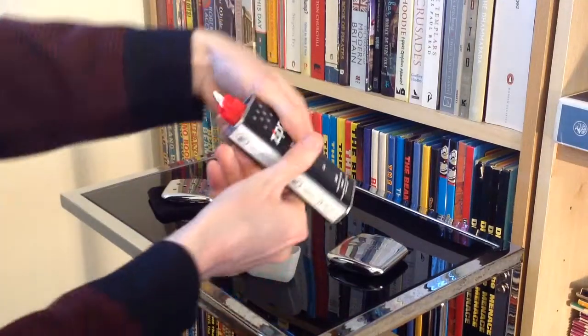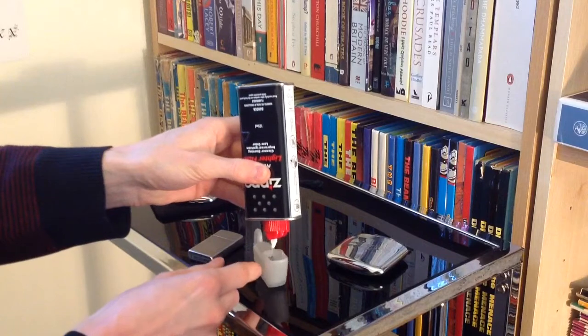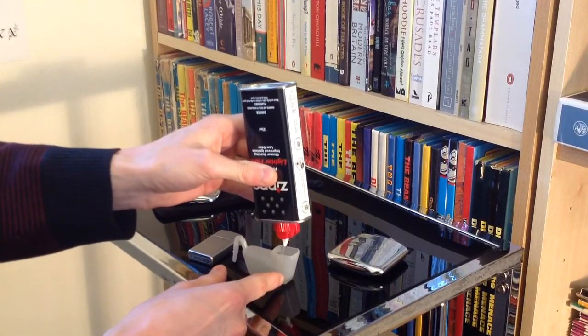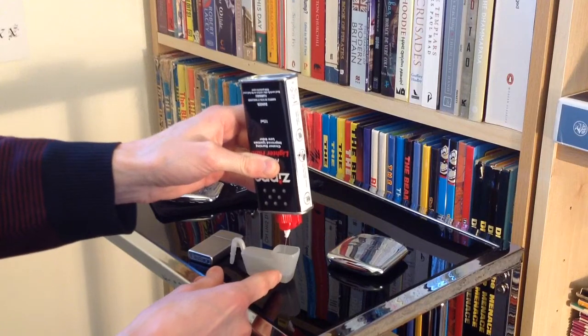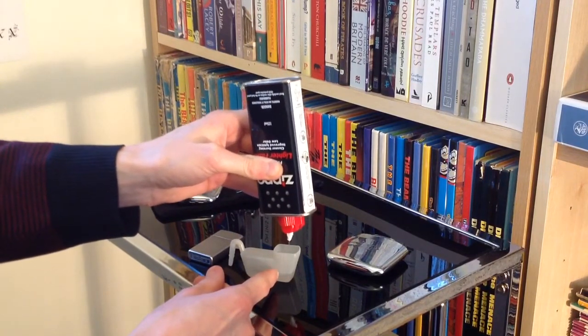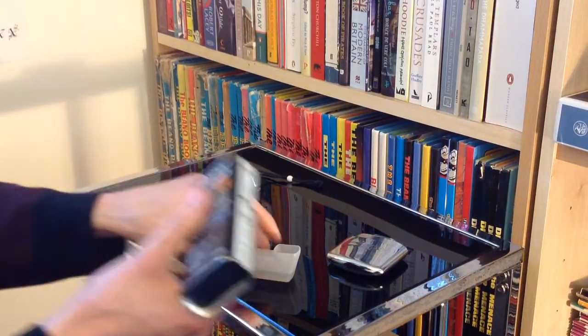I've got a few more of these tubs in the post because this looks like it's going to eat through a lot of lighter fluid. The burner part of the hand warmer — it says in the instructions — will last about 70 to 80 times, so that's another thing I'll cover in a proper review after I've had a fair amount of usage.